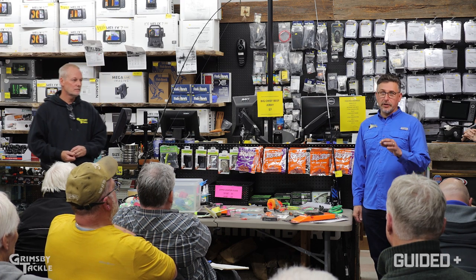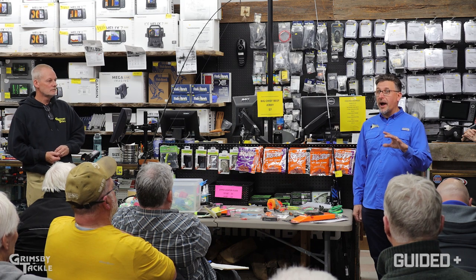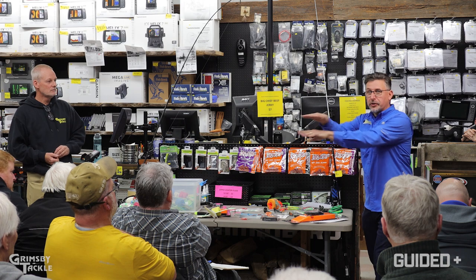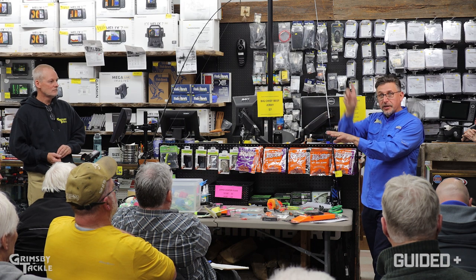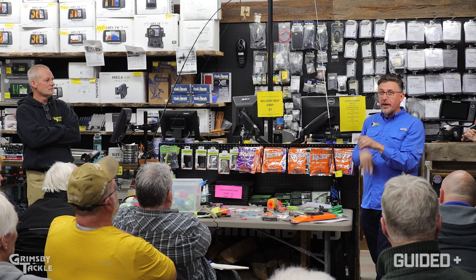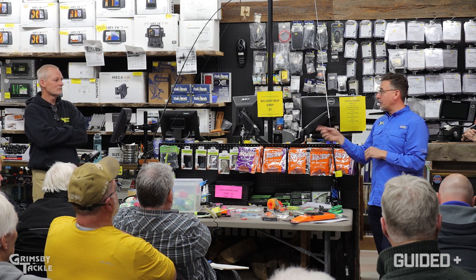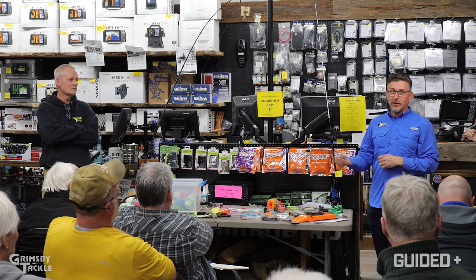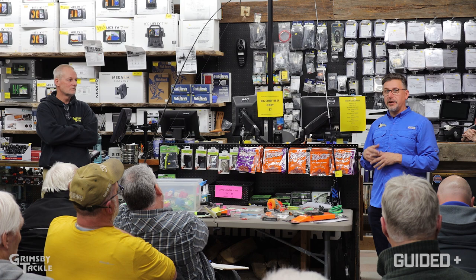When you're watching your graph with two riggers, the lines going across your graph — you'll see fish come up on one and then move down to the other. You know where that fish is going. It really helps to focus in on what bait to run, what bait is getting looked at, what's pulling fish in.